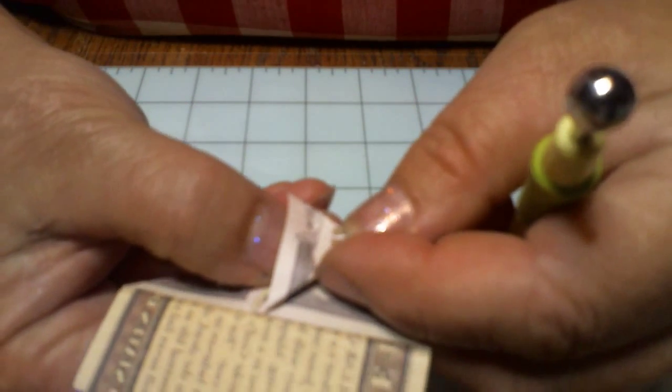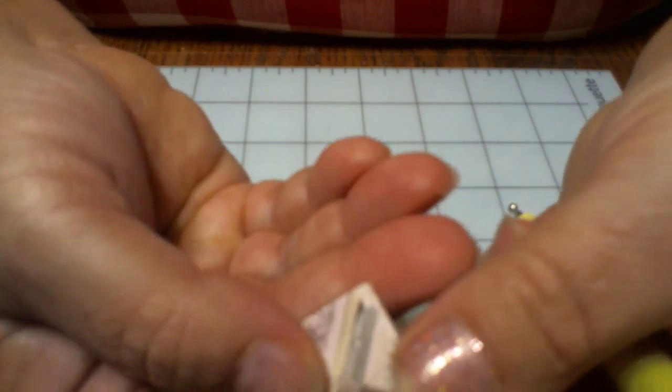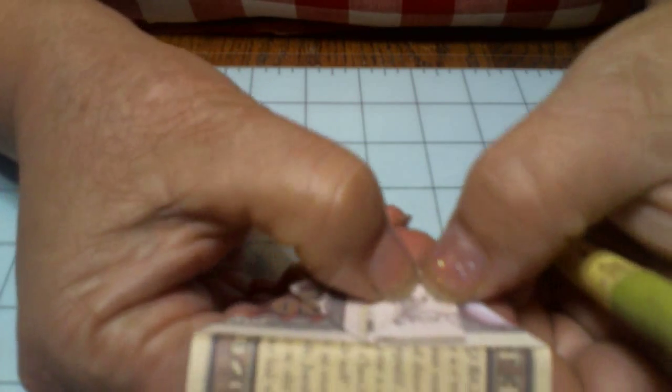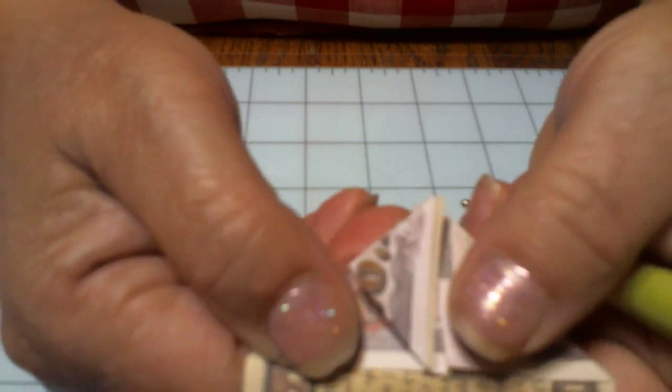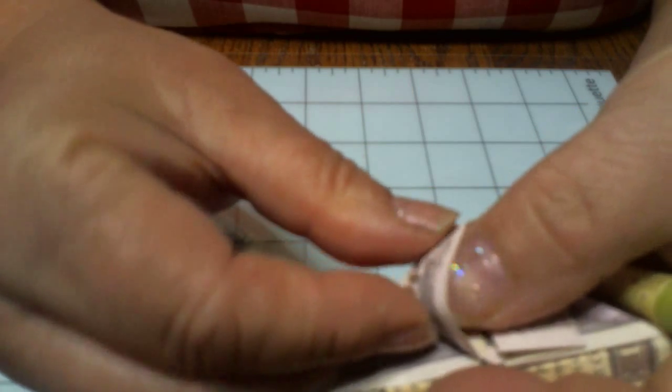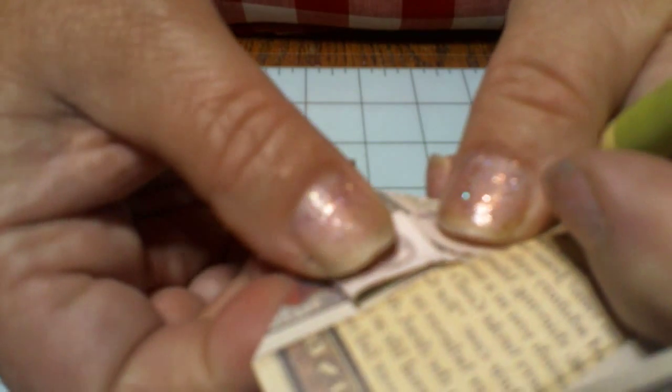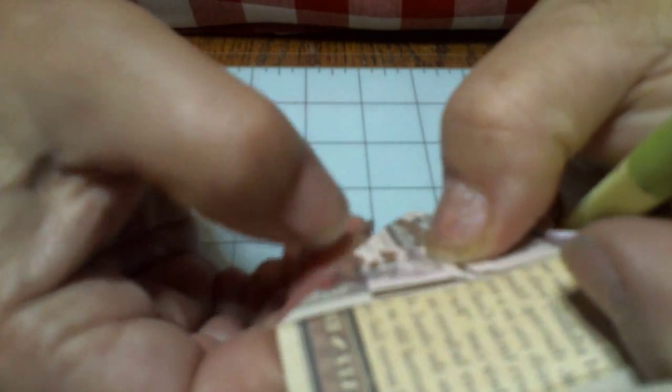Now let's do that to the other side too, so we keep it all even going at the same time. Here's the other side — remember what we do? See how it's got an opening right there? We open it up, and when we push down on it right there, it's going to turn into a square. There's your little square. Now you're going to do the same thing to this side — push down, and it's turning into a square. Leave it right on that line. Squash it down good.